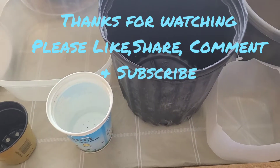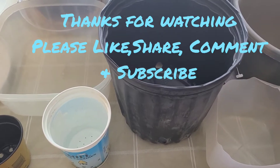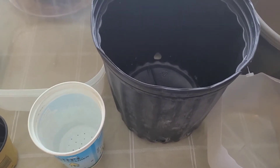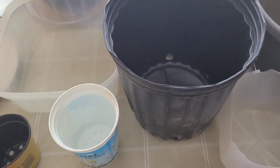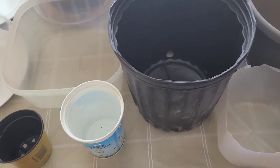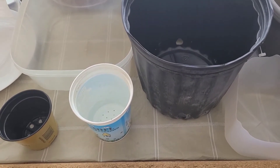Hello, welcome to another informative episode on Whyte Davy Gardening and Worm Farm. Today I am going to be giving you a general update on what's going on with my plans for my worms and what's going on in my indoor garden.